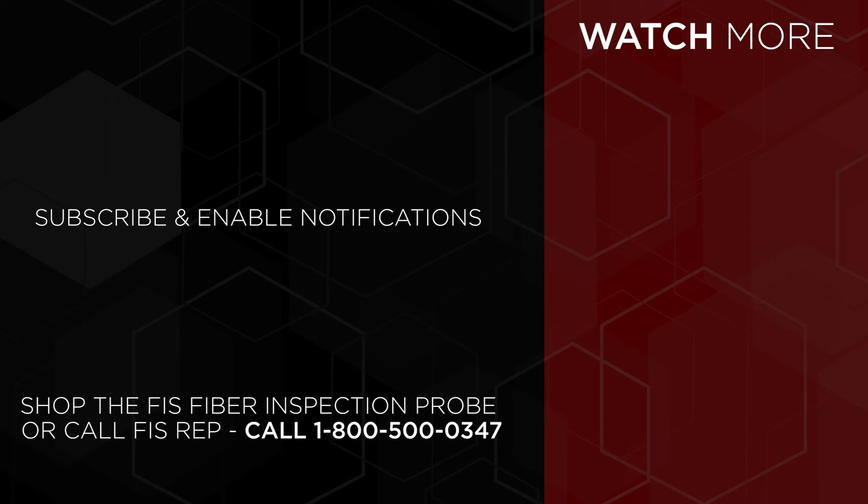To purchase the new fiber inspection probe, go to FiberInstrumentSales.com or contact an FIS sales representative at 1-800-500-0347. Check out our channel and hit the subscribe button for new videos.